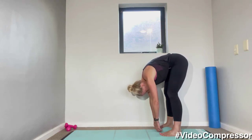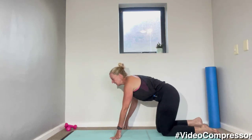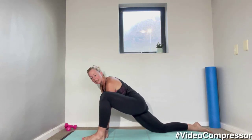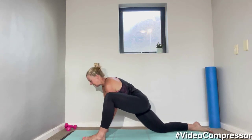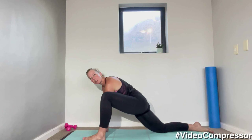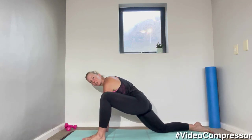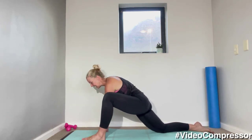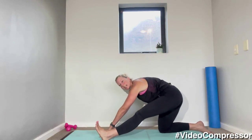Let's place that left leg in front, leaning forward onto that leg, making sure your knee is over your ankle. Slide that back leg back and let's roll those hips side to side, loosening off that hip — really try and drop those hips down.